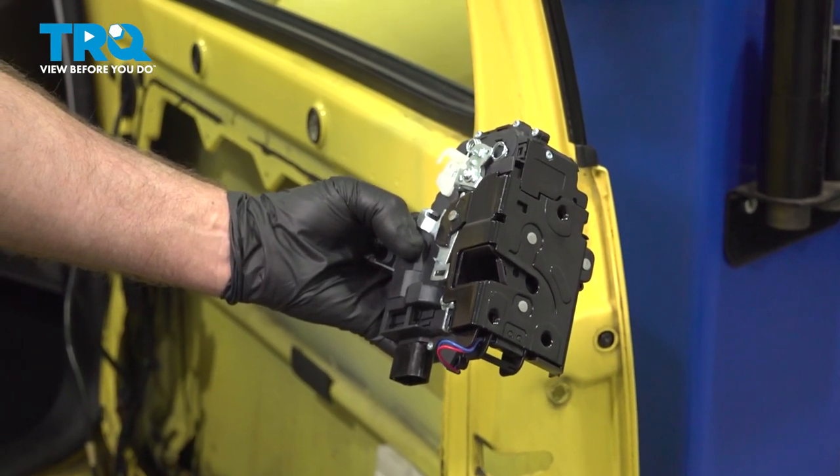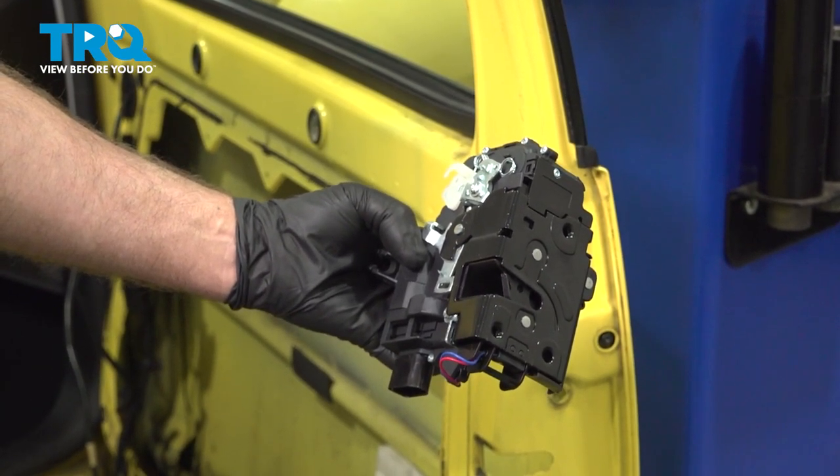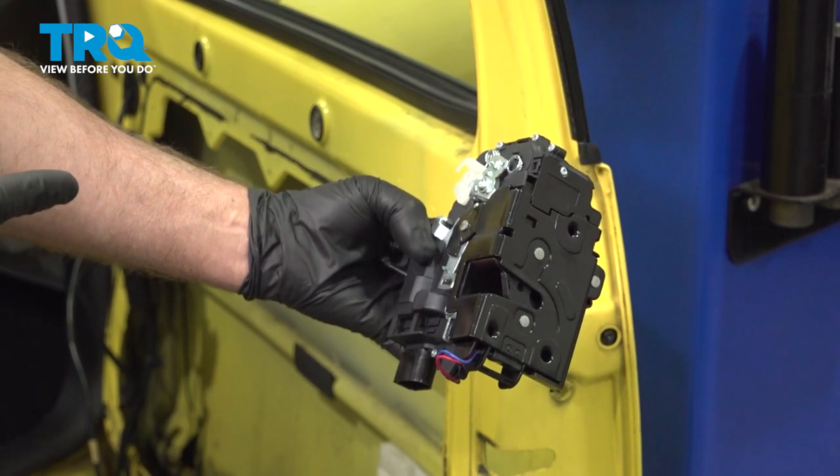In this video, I'm going to show you how to replace the power door lock actuator in this Volkswagen Beetle. Let's get into it.